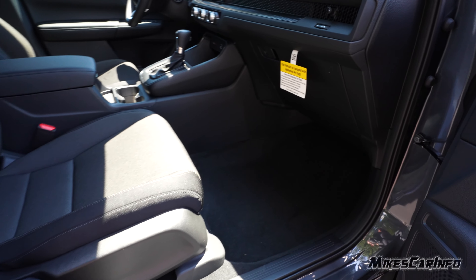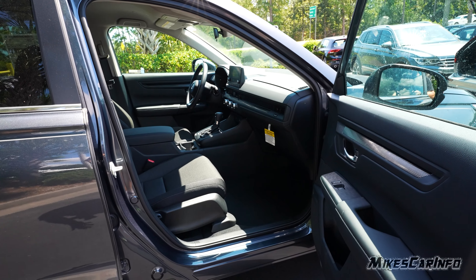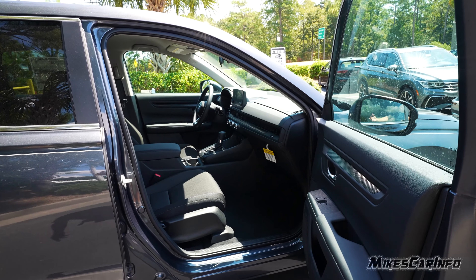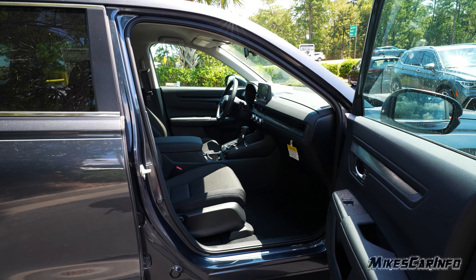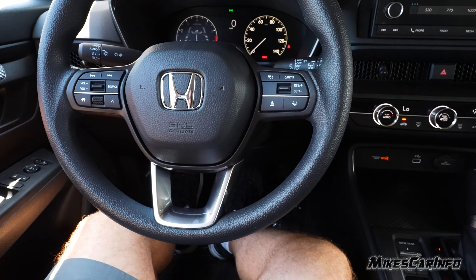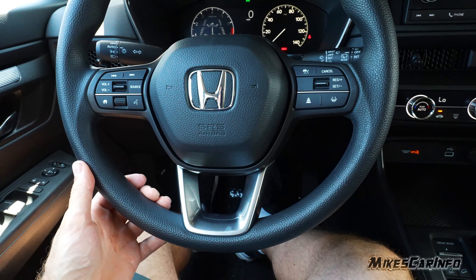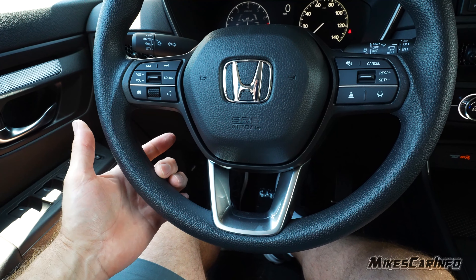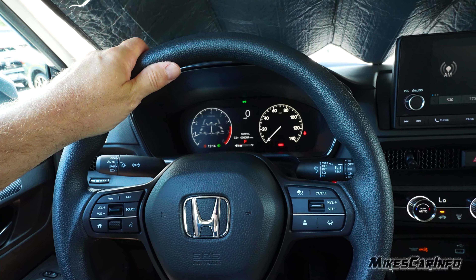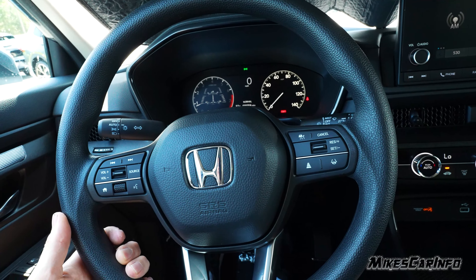I really like the way the back door swings out to about a 90-degree angle — it completely gets out of your way and you have a wide opening already. You have cloth seats back here, and the LATCH system for car seats is easy to get to. It has an armrest that folds down, you can recline the seats a little bit, there's a cup holder, but no pockets on the back of the seats. The floor is completely flat, and there are climate control vents back here. The doors go all the way to the bottom of the vehicle, covering the threshold and keeping it clean. There's a pocket at the bottom of the door, soft touch here and there, and hard touch at the bottom.